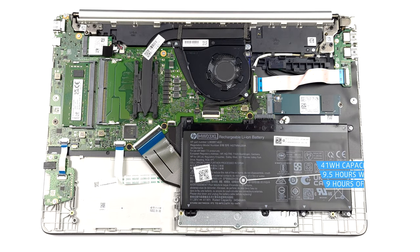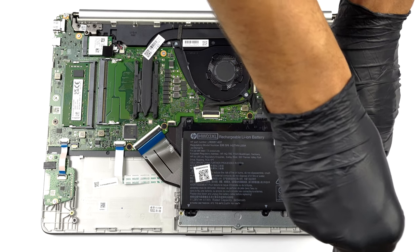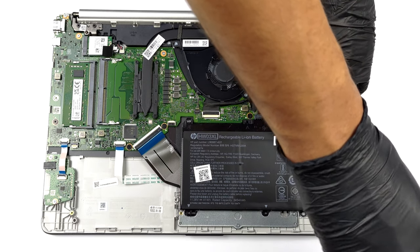To take it out, undo the five Phillips-head screws that are on your way and lift it from the chassis.